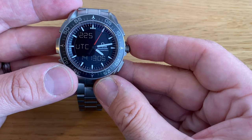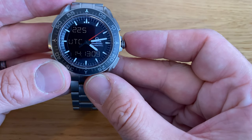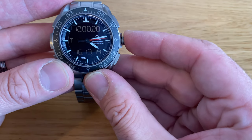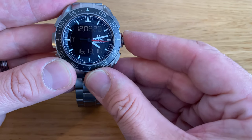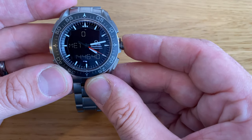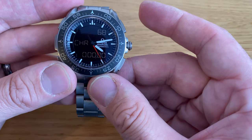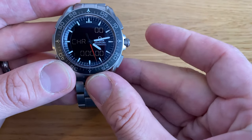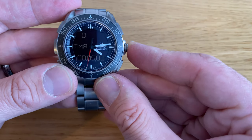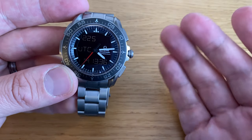The Skywalker comes with essentially two sets of menus. To move through the first menu, I press the crown quickly. You can see UTC, T1, T2, then mission elapsed time, and then the chrono. The chrono works very simply: top button start/stop, bottom button reset. I also have a timer set to five minutes — top button starts and stops, bottom resets. And I go back to UTC through that first set of menus.